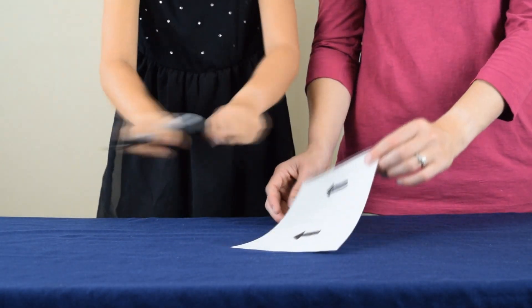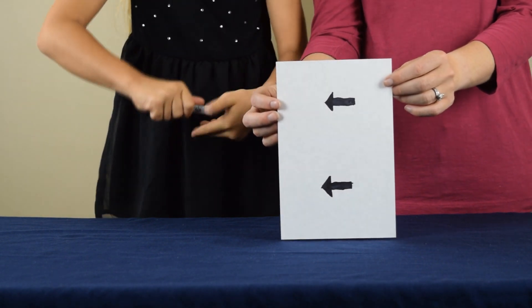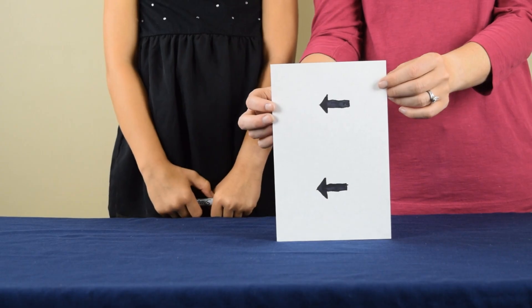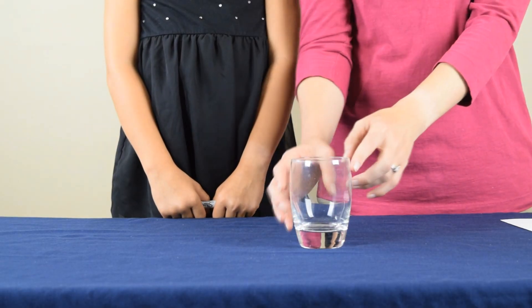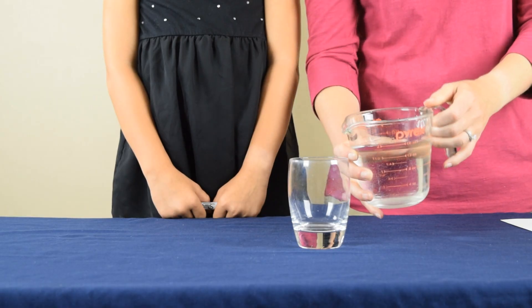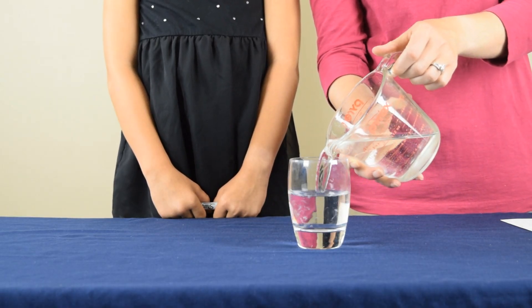Now that we have our arrows drawn on our paper, you can see that they're both pointing in the same direction. When you have that complete, it's time to move to the next step. For this step, you need an empty glass cup, and you're going to fill that cup with water. You want to make sure that you fill the cup almost to the very top.